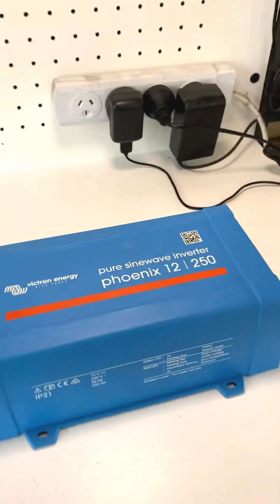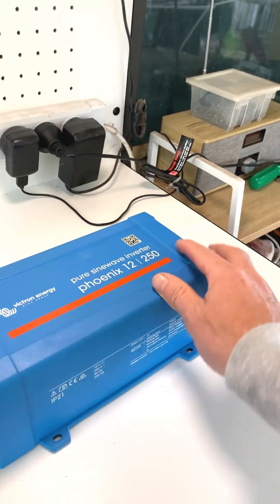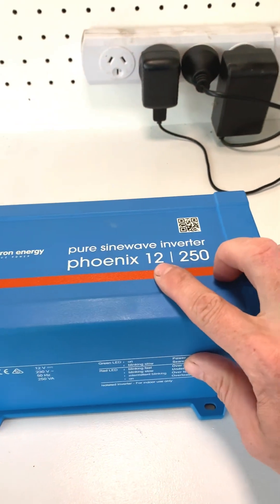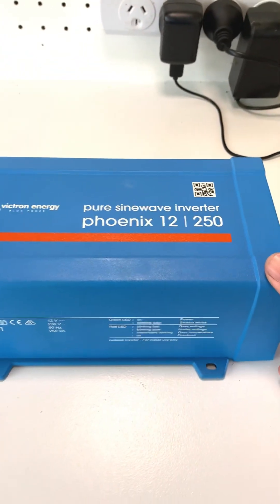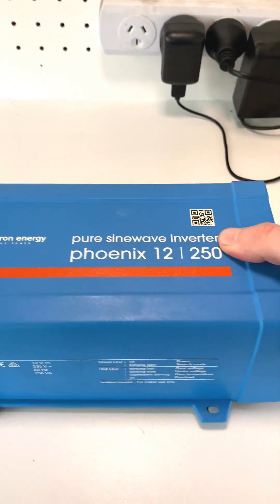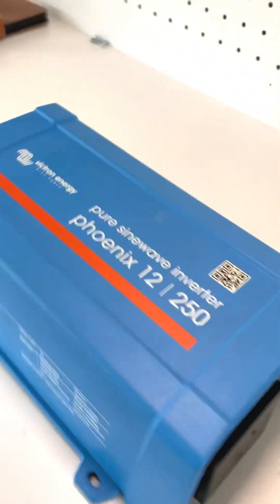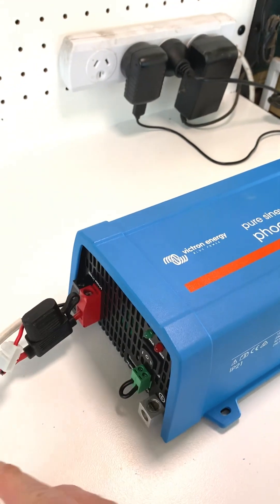Good afternoon YouTube champions! Let's have a look inside this Victron Energy Phoenix inverter. This is a pure sine wave Phoenix, 12 volt 250 VA, which is around 200 watts — so basically a 200 watt low frequency inverter. It's got a nice bit of weight to it from the big transformer inside. This is the Australia and New Zealand standard socket, and I've got an XT60 connector in at the moment.